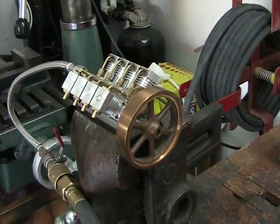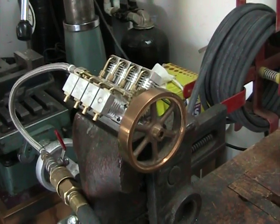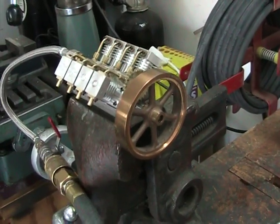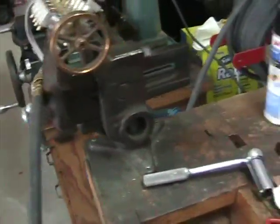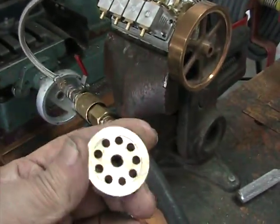This is just going to be a quick video of my little compressed air powered V8 engine. I've got a borrowed flywheel on there for the moment. I made a smaller flywheel for it — matter of fact, I'll show you what it looks like. It looks like that. Made out of brass.